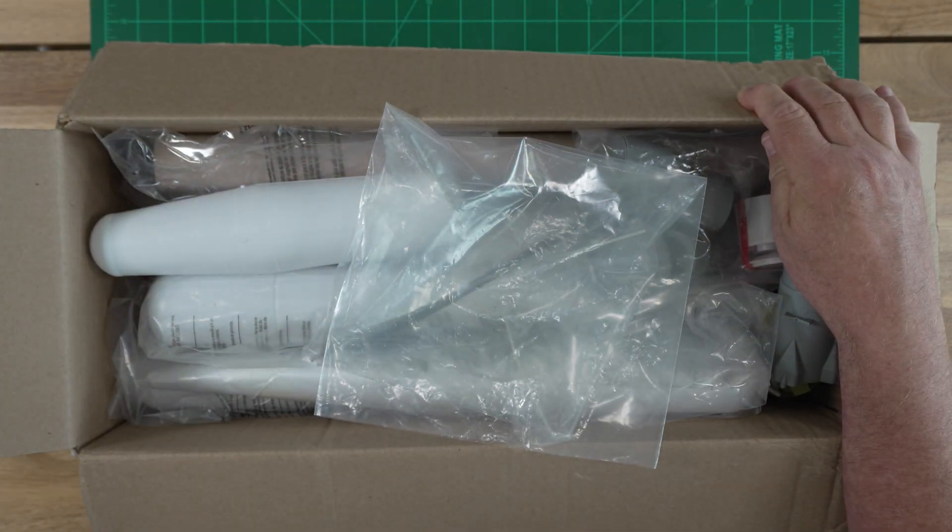This is a 1/48th scale Soyuz. There's no need to check your calendar — this is real. It's not April Fool's Day.